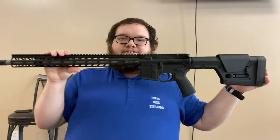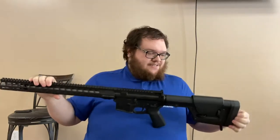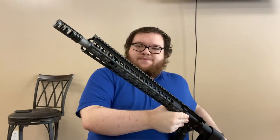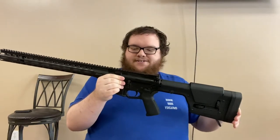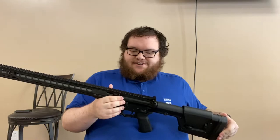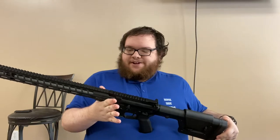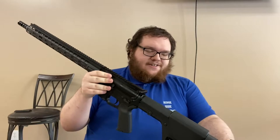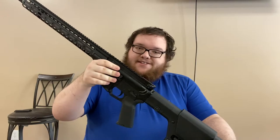Here is the rifle. This is a long one — an 18-inch 6mm ARC. This is a standard platform, meaning not AR-10; this is an AR-15. So it takes any standard magazine well magazine, as well as any standard cartridge. The 6mm ARC is derived from the 6.5 Grendel — they actually share the same bolt head and same bolt carrier group. The barrel is different.